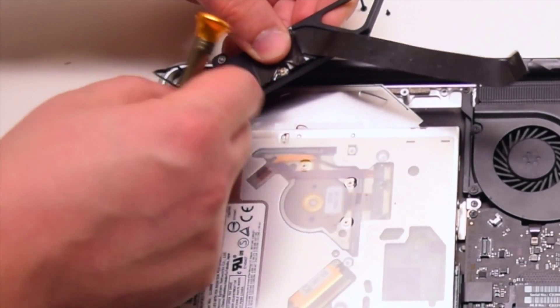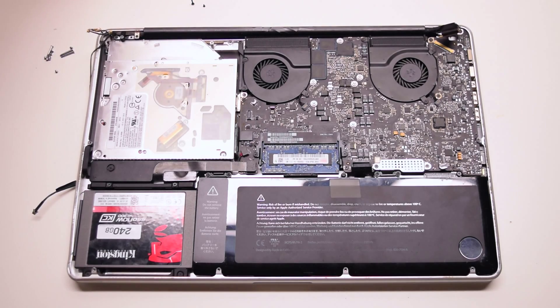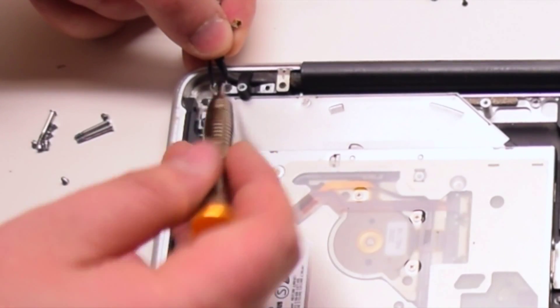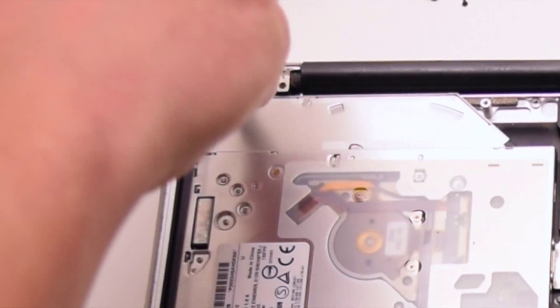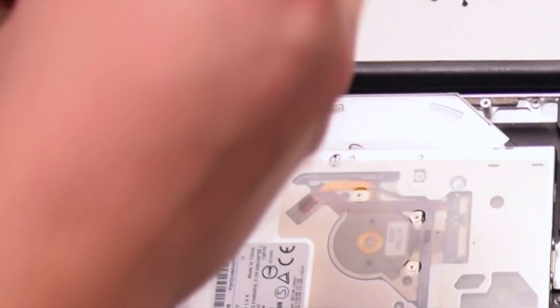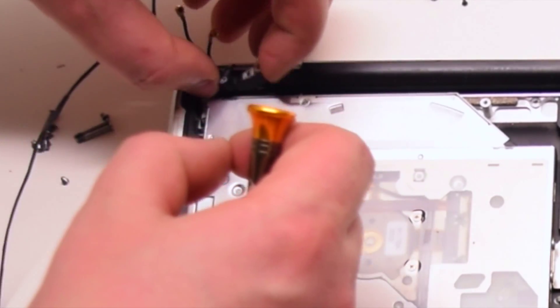The cables are part of the LCD assembly. Let's remove the Wi-Fi antenna bracket — it's held in with one Phillips head screw. Remove the screw and remove the bracket.